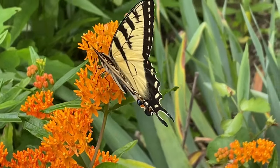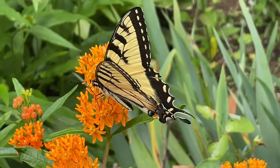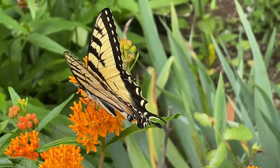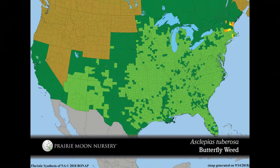There are some other Asclepias varieties that are pink, like the incarnata, but this spotlight is specifically on the Asclepias tuberosa. The range for this plant is pretty much three-quarters of the United States, all except for the upper northwest portion of the country.